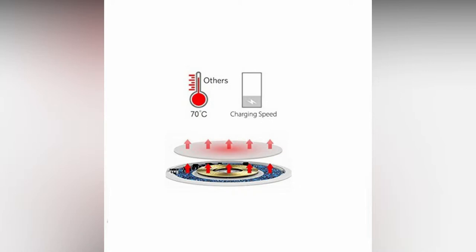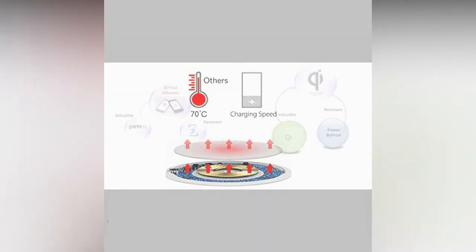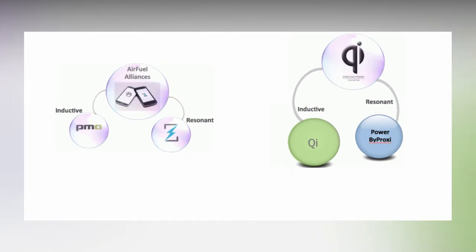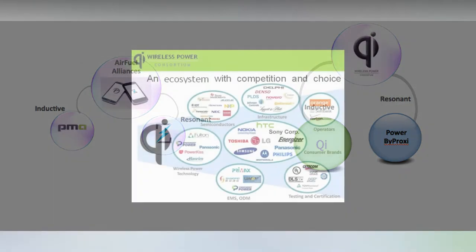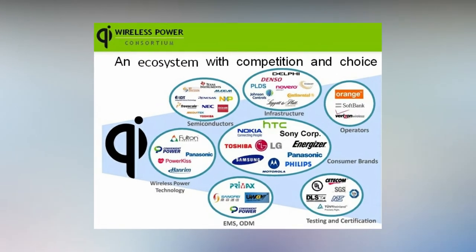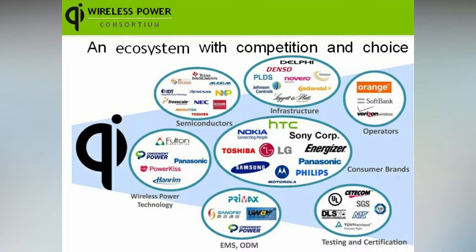Typically we see single coil charging pads — at most we see three coils. After years of battle over standards, there is now only one major player left in the smartphone game: the Wireless Power Consortium standard, the Qi, which means Vital Energy in Asian philosophy. The Qi standard was developed in 2010 by the Wireless Power Consortium, in which over 320 companies — including major players like Panasonic, Nokia, Samsung, Sony, Ericsson, and many more — participated. Qi is the sign of interoperability between power transmitters and power receivers.